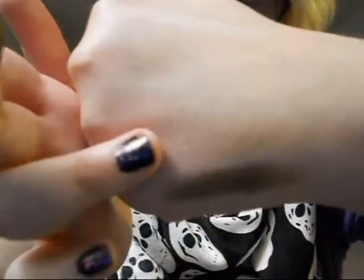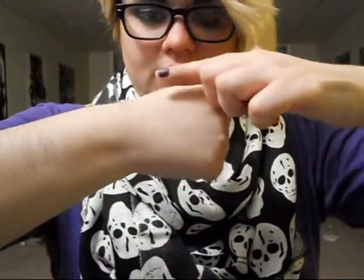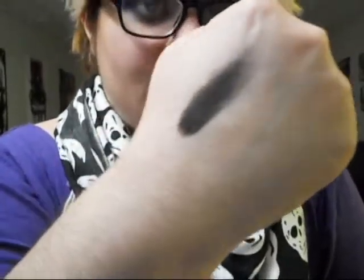Next there's Faint, which is this really pigmented brown — I'm gonna swatch that right there. And then there's Crave — I'm gonna swatch this on my other hand. Look at that, that's amazing. I just swiped and that is like an amazing pigmented black.